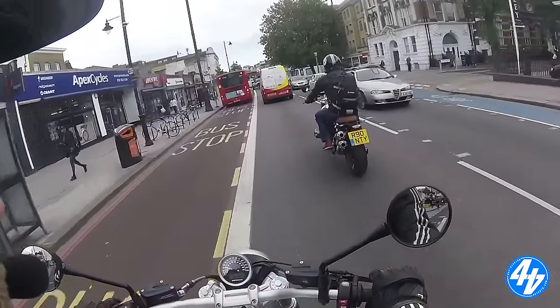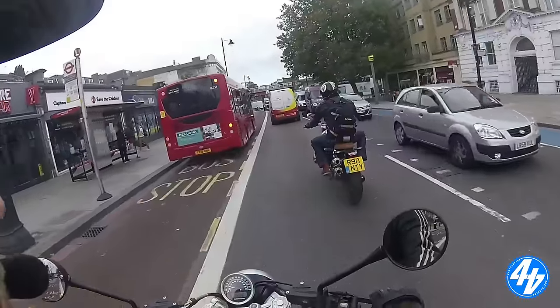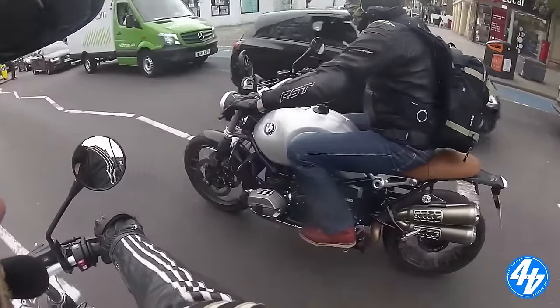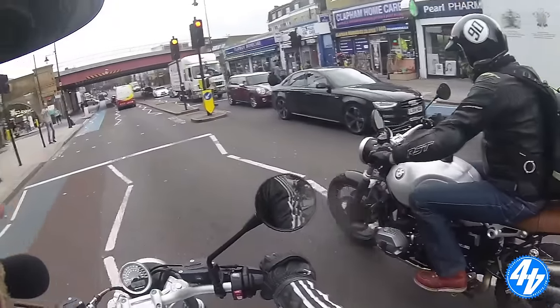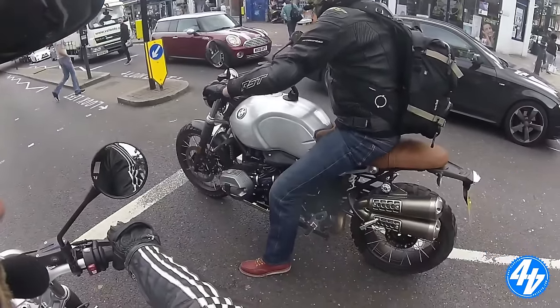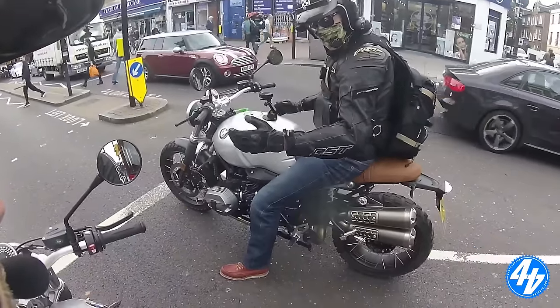There's not many bikes that look better from the left-hand side. This bike looks better from the left-hand side. Yeah, it's got the old-school shaft on the left, which is a bit annoying actually, because the side stand is on that side so you never park it visible.